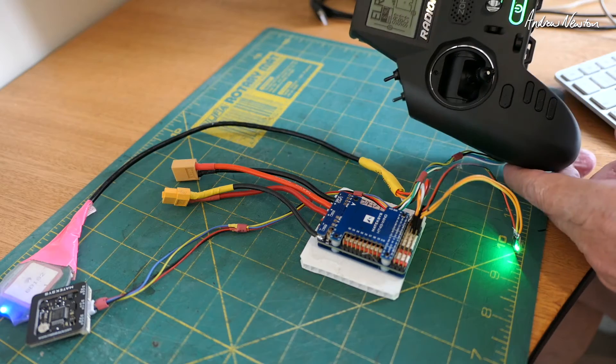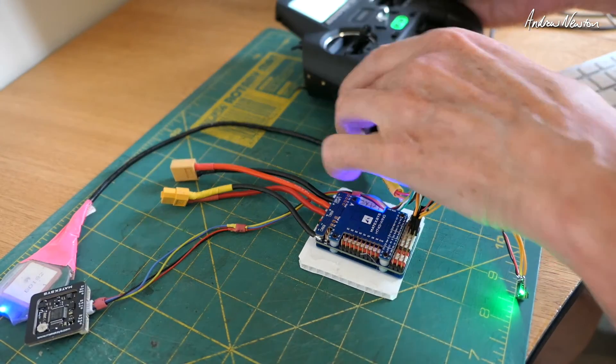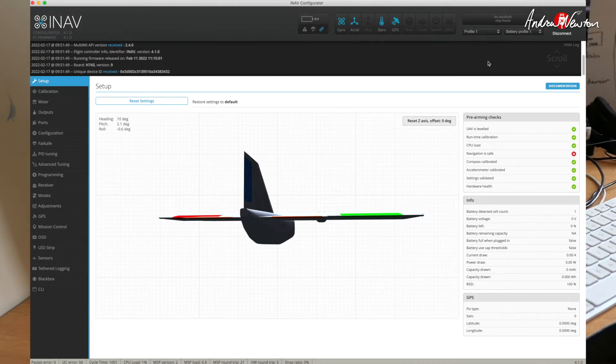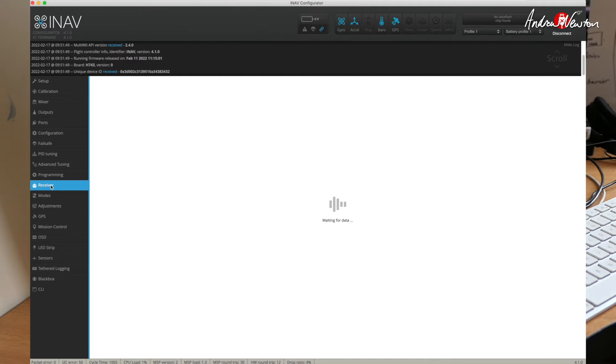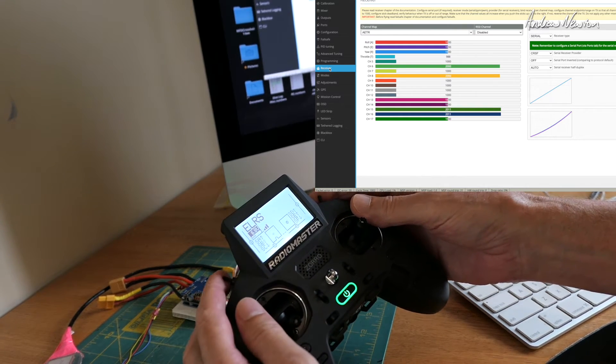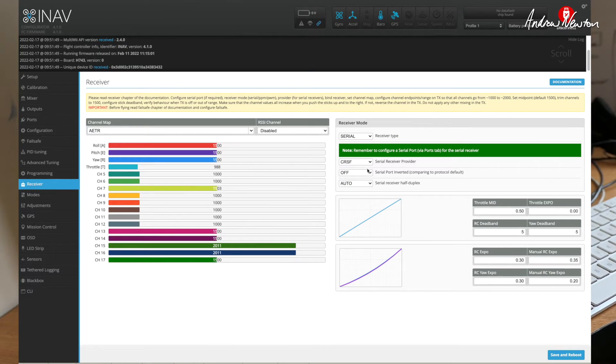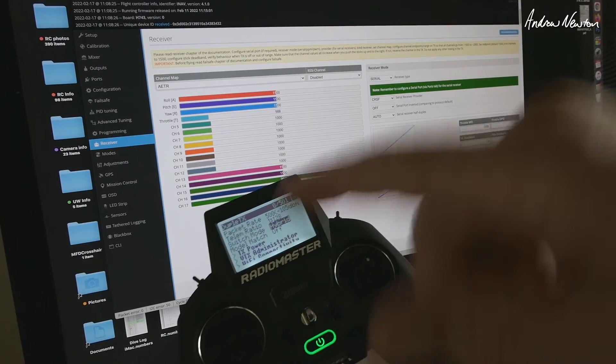I have bound the radio and it's showing up on the screen — so we're good to go. Connect up to iNav, all working well. Go straight to the receiver page and all my channels are working, switches are working, momentary switches are working. Receiver type is serial, we choose Crossfire — CRSF is the serial receiver provider. We don't need it inverted and we don't need serial receiver half duplex. Auto will pick it up, but either off or auto will work.